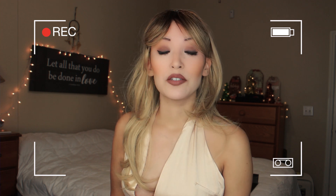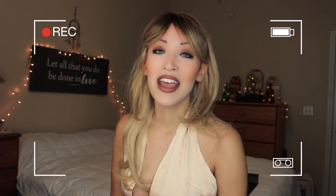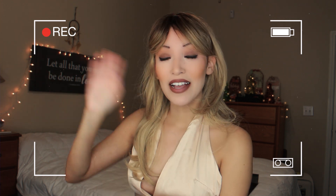That is it for the tutorial and I hope to see you guys in my next video. Let me know which recreation look you want me to do next — preferably nostalgic — and I will see you in my next video. Bye guys!